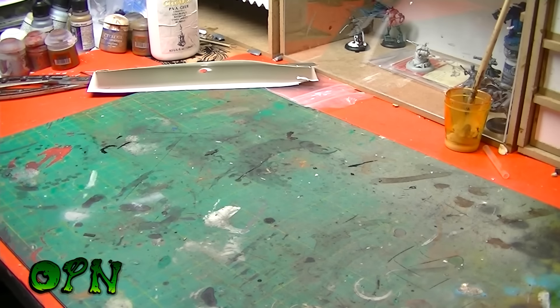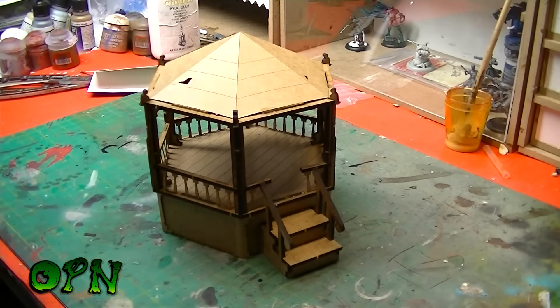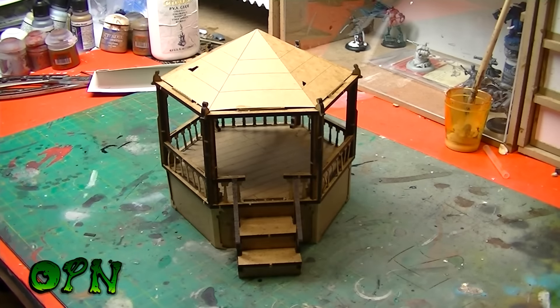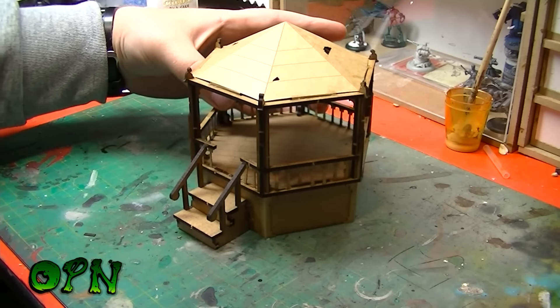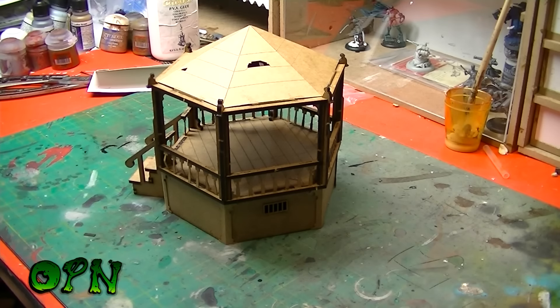Through the magic of the internet, here's one I built earlier and I think it looks absolutely fantastic. Let me know what you think of it in the comments field down below, but I think it looks absolutely brilliant.